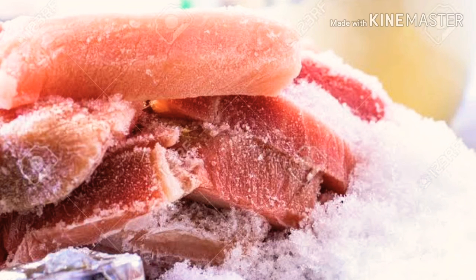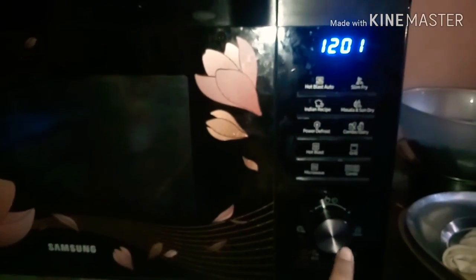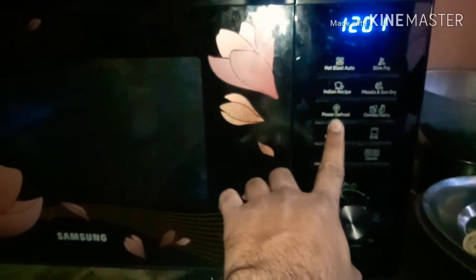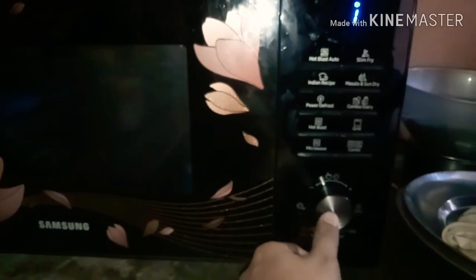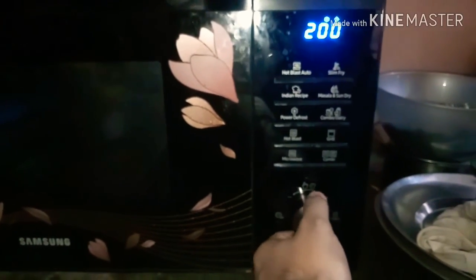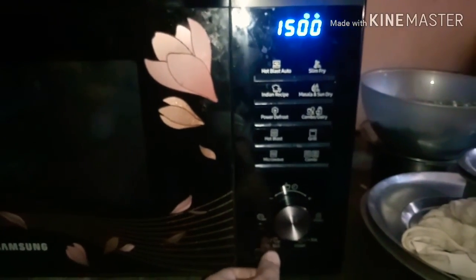First of all, take out the meat from the freezer and put it into a bowl. Now press the power defrost button and use the knob to select number one for meat defrost. Then again use the knob to rotate and select the meat weight between 200 to 1500 grams, and press the start button.